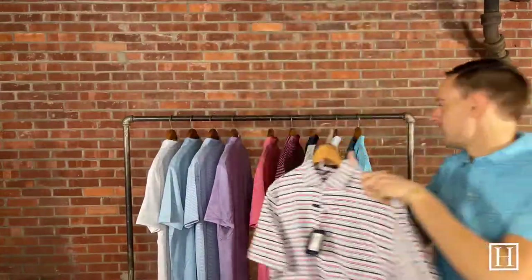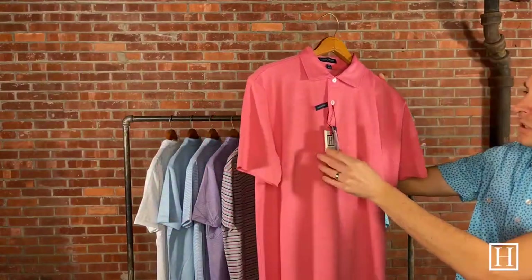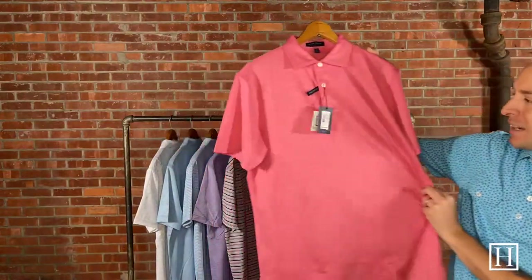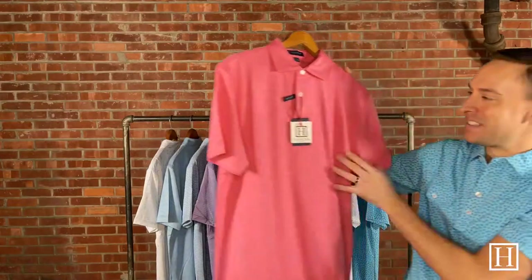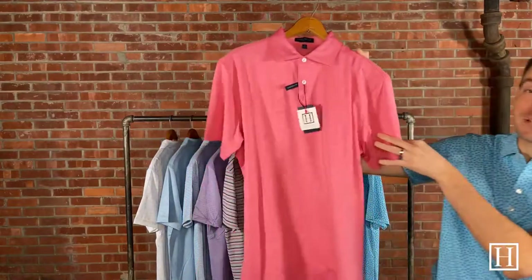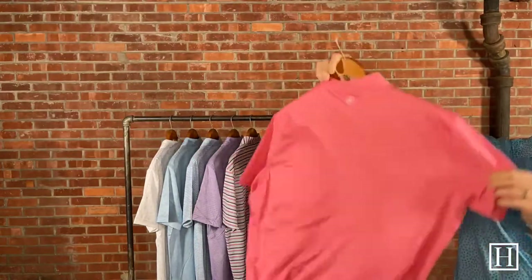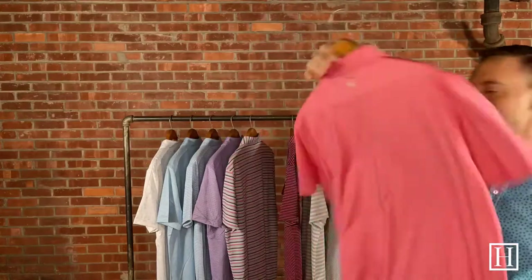Here we have a solid, and this retails for $94. We will have more solids coming as well — as more shipments arrive they're usually organized by colorway. This one is called Begonia, that's the color for this spring. Just a nice simple two-button placket if you're looking for a nice new solid color shirt.